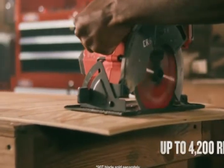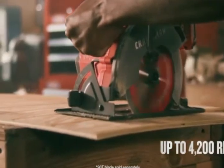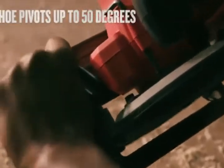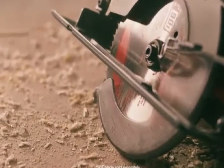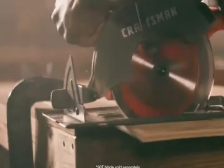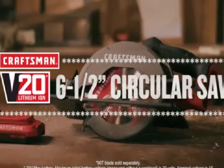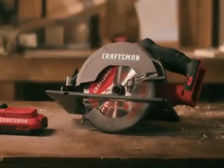It features a high-performance motor for aggressive cutting, with 2-1/8-inch depth of cut, as well as a tool-free bevel that allows you to cut different angles. The metal shoe adds durability for years of use. Whether you need to cut fast or precise, do it all with the Craftsman V20 20-volt max 6.5-inch circular saw.